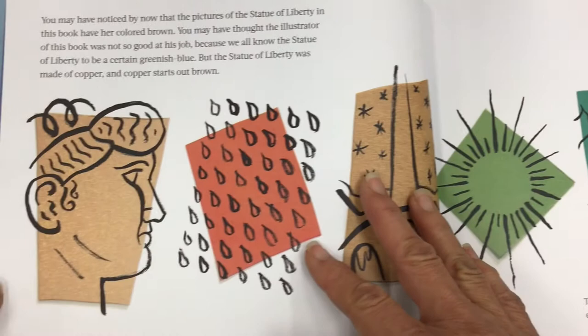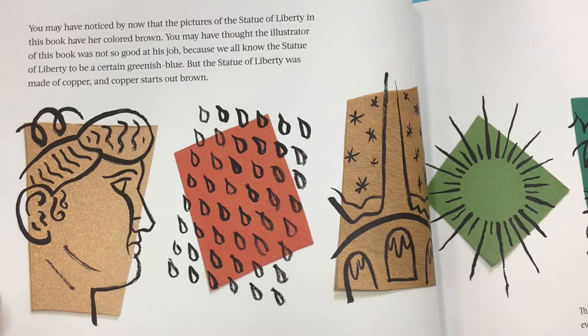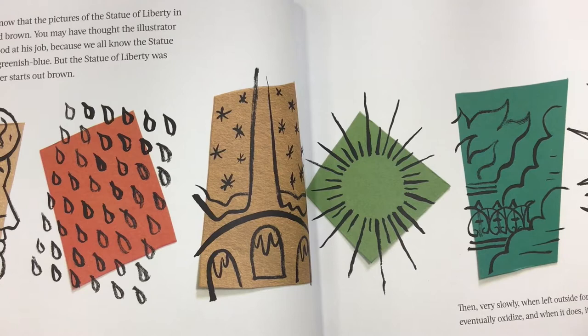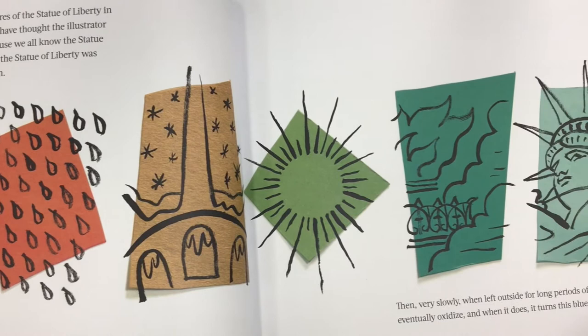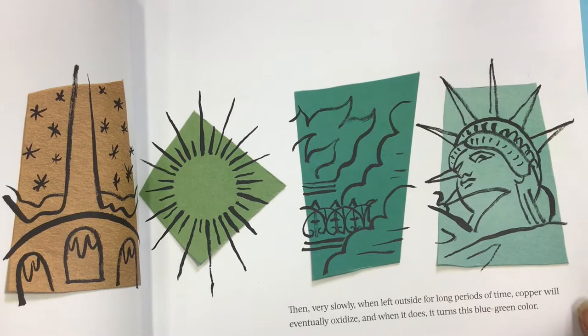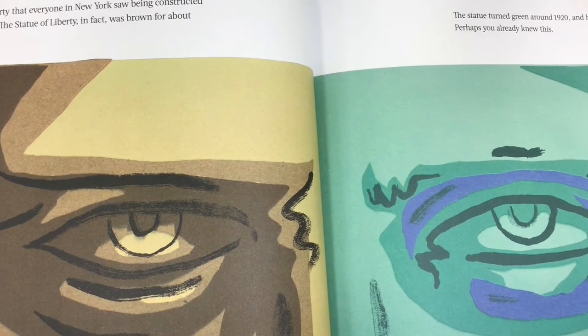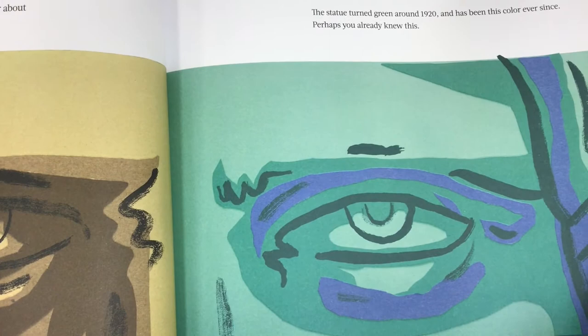You may have noticed by now that the pictures of the Statue of Liberty in this book have her colored brown. You may have thought the illustrator was not so good at his job, because we all know the Statue of Liberty to be a certain greenish-blue. But the Statue of Liberty was made of copper, and copper starts out brown. Then, very slowly, when left outside for long periods of time, copper will eventually oxidize, and when it does, it turns this blue-green color. So the Statue of Liberty that everyone saw being constructed was actually brown — brown for about 35 years. The statue turned green around 1920, and has been this color ever since.